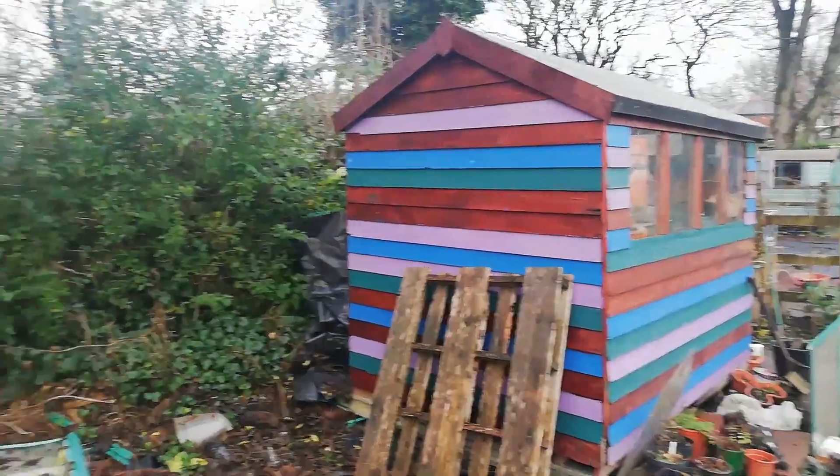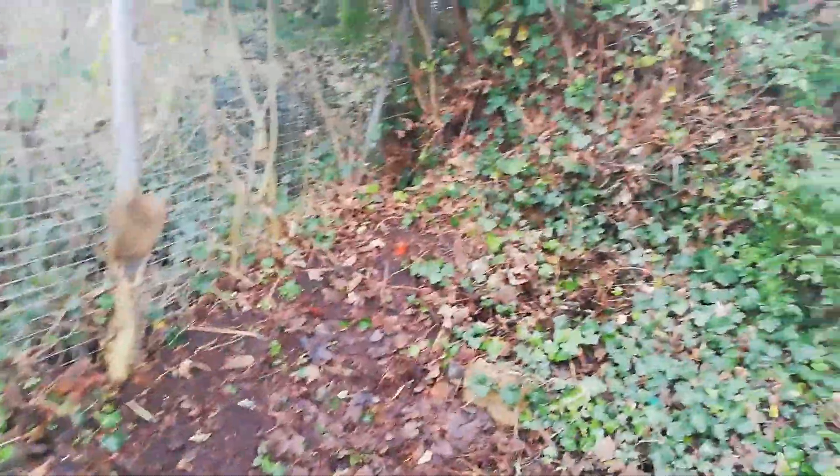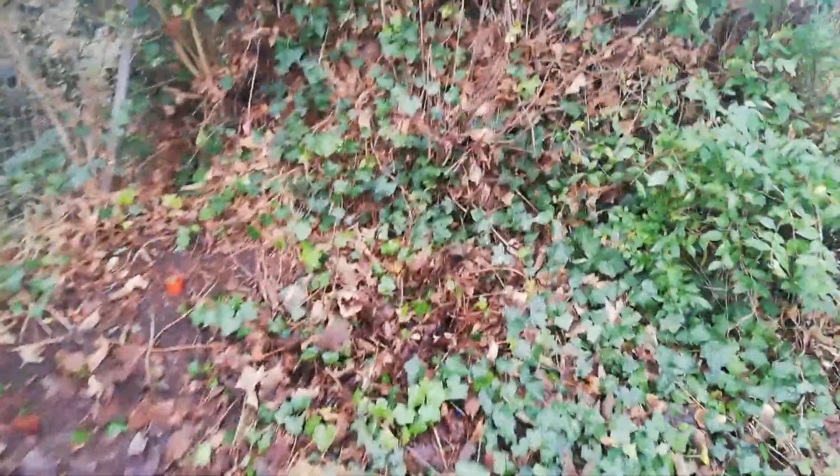Hello friends. Today I've just been clearing out this space a little bit more where all these vines are growing and just keep on growing and taking over everything.